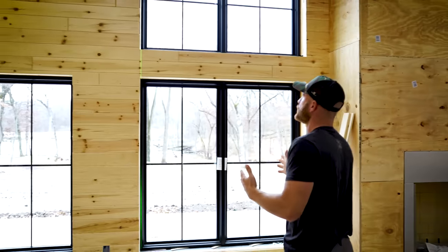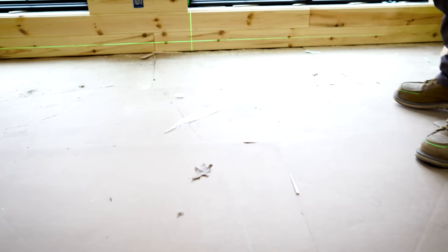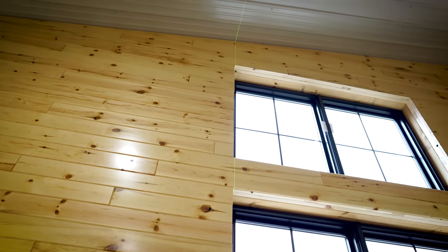Application two is windows. A window and door are basically the same thing, but in this application we had a triple stack window. Obviously we wanted them to be plumb, but we also wanted them to be in a perfect line. By using the green line laser, we could ensure that they were going to be perfectly plumb and straight up and down from one another.